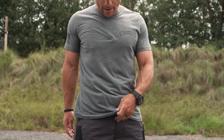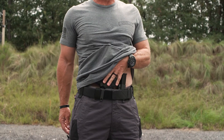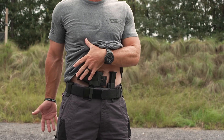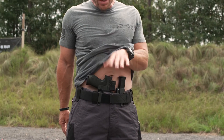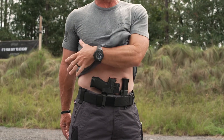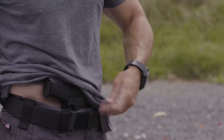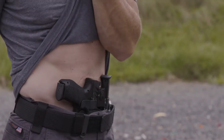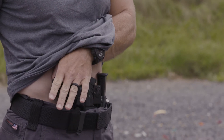Just like any other draw, the first thing we need to do is make sure that we clear our garment. I'm carrying my Mod 1 from CNG Holsters and I've got my new Walther PDP pistol here. Once I clear that garment — over-exaggerate that clearing to ensure we don't hang anything up — I tuck my bicep into my body to hold that garment, then slide back down to draw my pistol out.